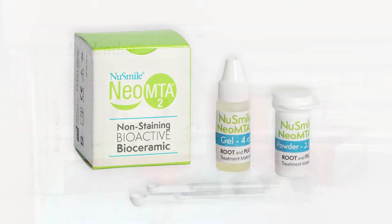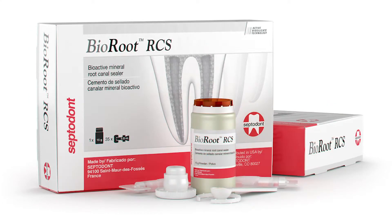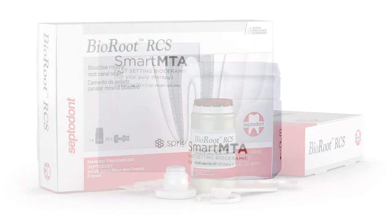Traditionally, MTA has been packaged as a powder and a liquid to be mixed to a consistency that's suitable for easy placement into the pulp chamber.